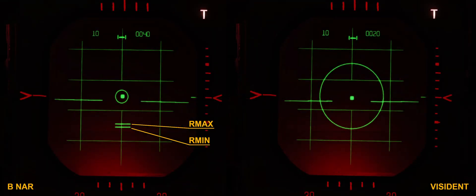Other indications, such as the R-Max and R-Min marks, are removed from the radar scope. A very handy tool used alongside VisIdent is the Range Indicator. This gauge allows the crew to finely monitor the range between the Phantom and the target. Although the Range Indicator also works in B-Narrow and B-Wide modes, it is in VI mode that it finds its perfect usage.